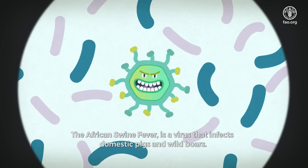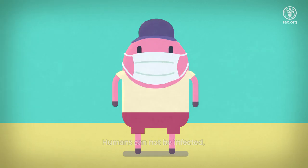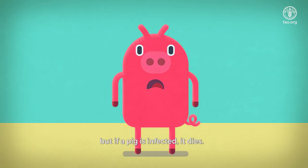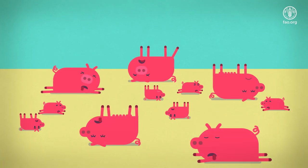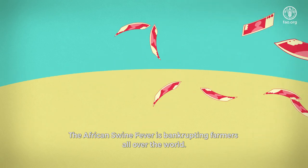The African Swine Fever is a virus that infects domestic pigs and wild boars. Humans cannot be infected, but if a pig is infected, it dies. The African Swine Fever is bankrupting farmers all over the world.